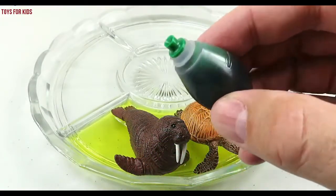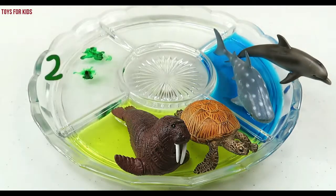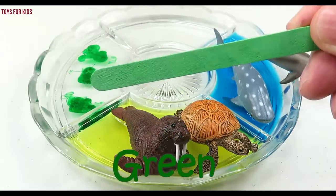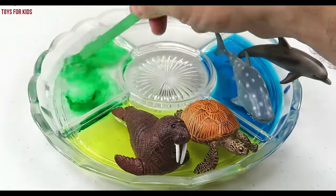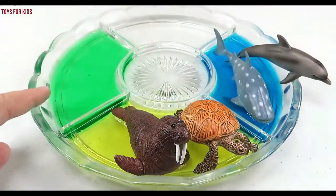Green. Let's put three drops of green. One, two, three. Let's use our green stirring stick. Green.